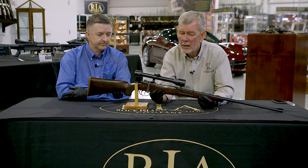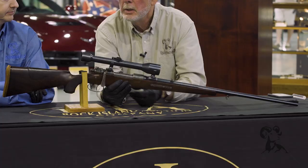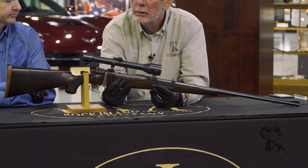The provenance is special, sure, but this gun in itself is a piece of art. So let's look at it really close. What we have is a heavily modified 98 Mauser, and all the bells and whistles have been applied, as you can see.